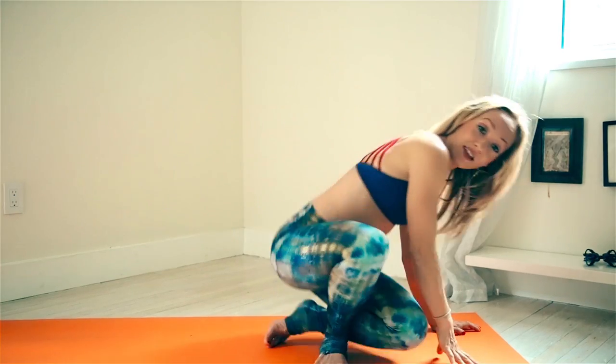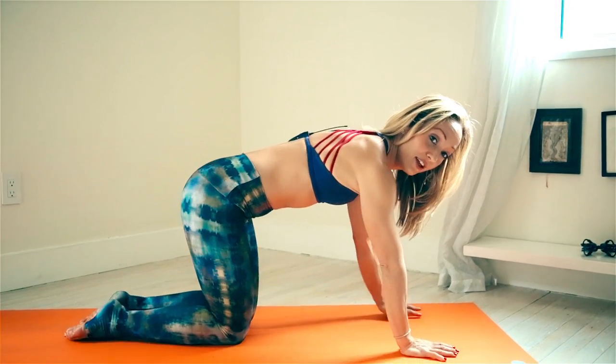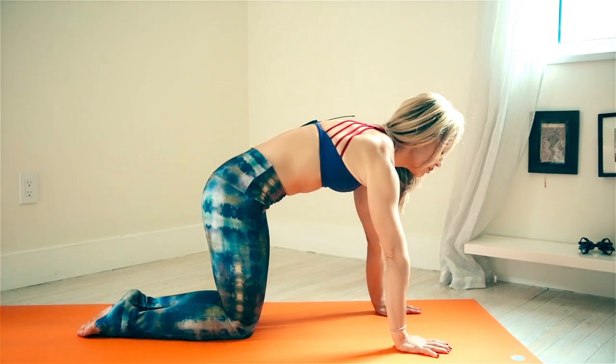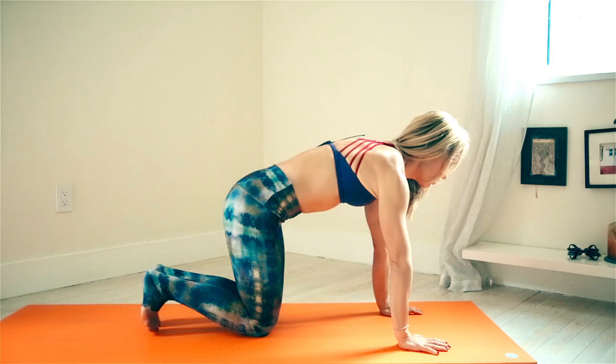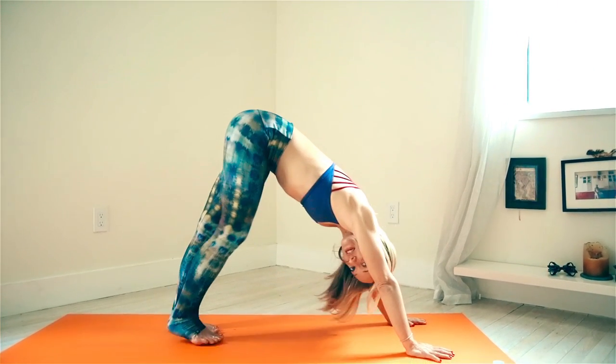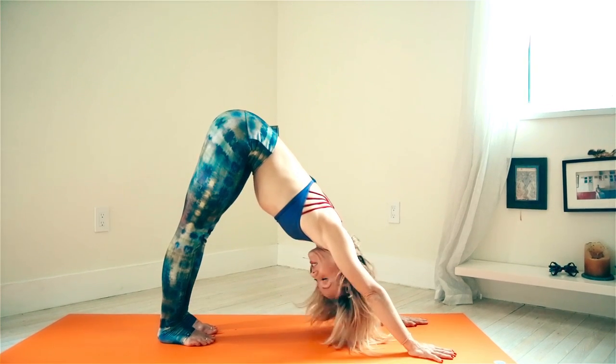Keeping the mind rooted on the breath, come onto the hands and knees. With a deep inhalation, hollow out the low belly, gently curl the toes under, and exhale into downward facing dog.